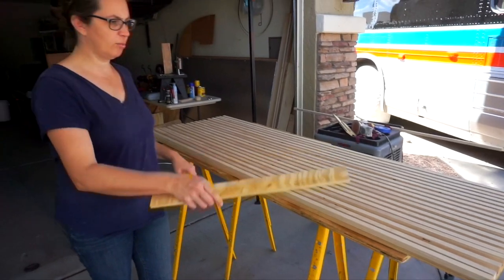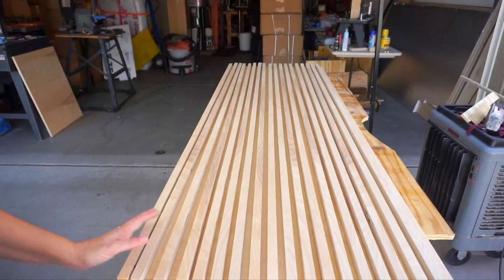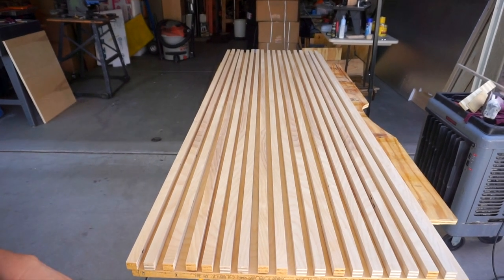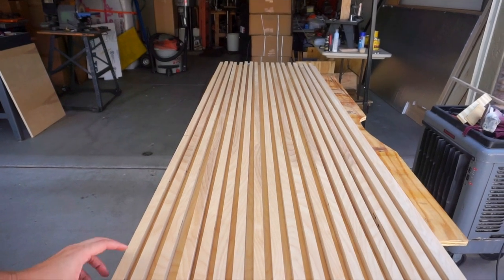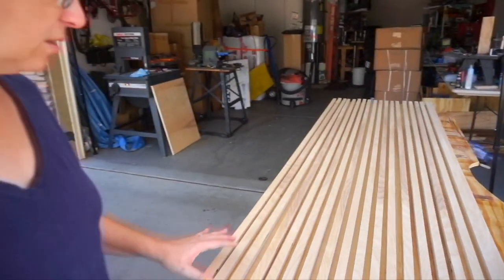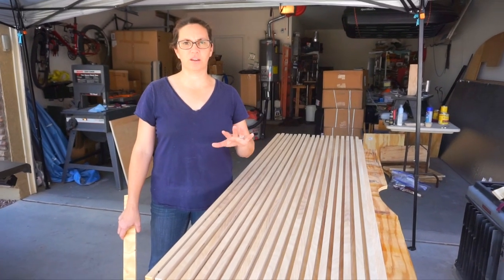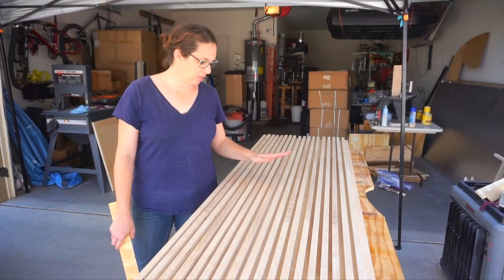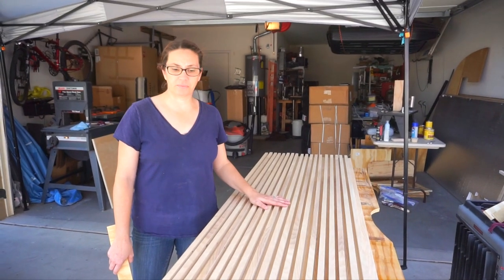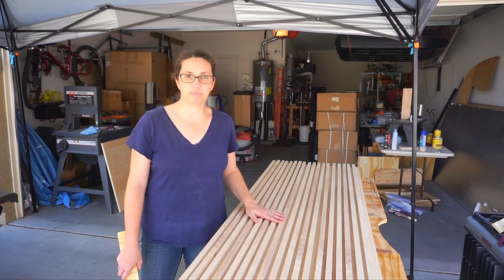Come around to the end here and you can sort of take a shot this way — something like that is kind of what we're going for. Nothing on this yet. We like the look of it with the pre-stain conditioner and then it'll be all lacquered. So we're going to start gluing this down and clamping it up and see how it goes.